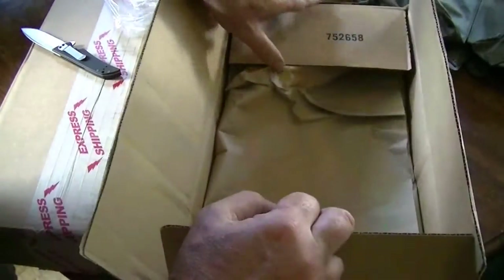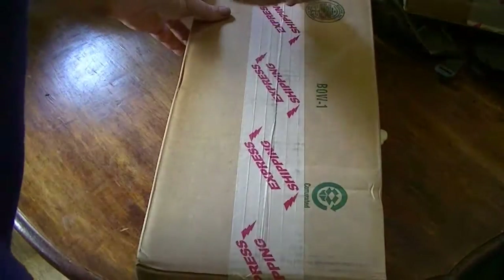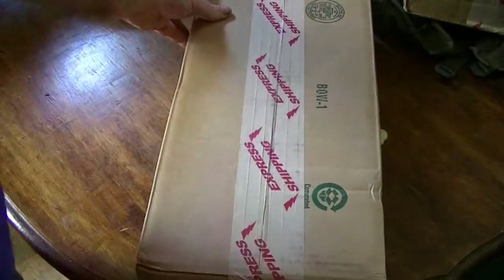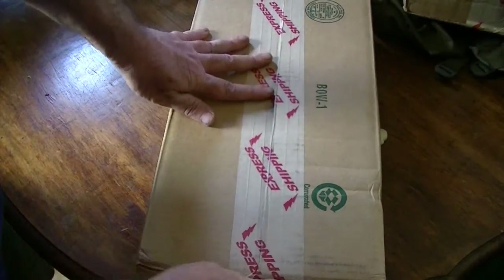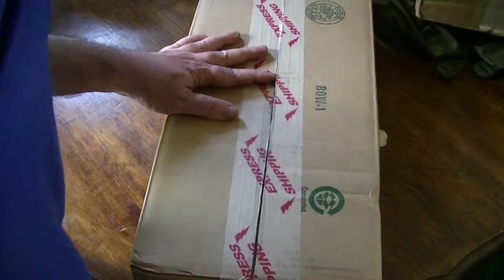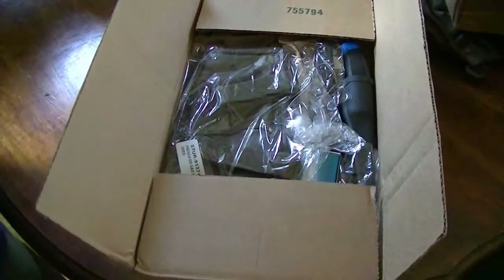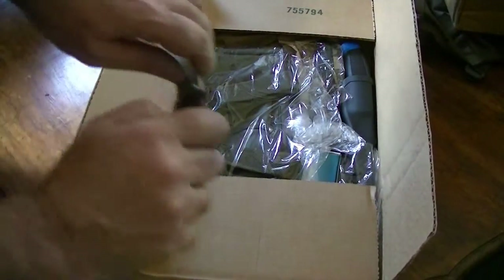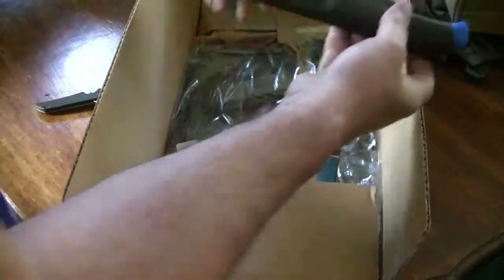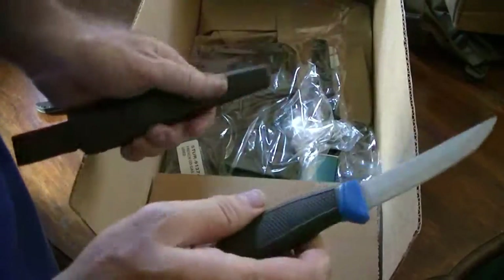I think that's about it for that package. Package number two. Got a little bit... I guess they're both the same company — Bud K and CKH Cadell's. Got these fillet knives, like three for $4.99.